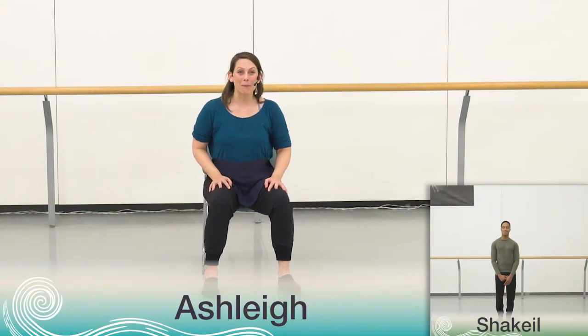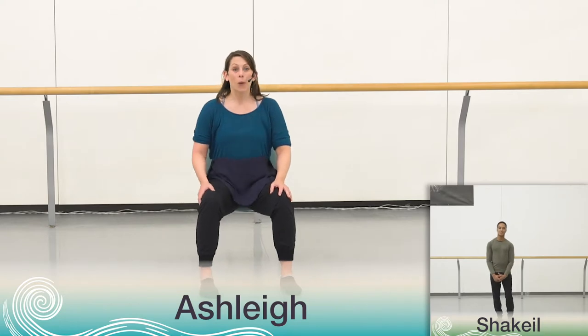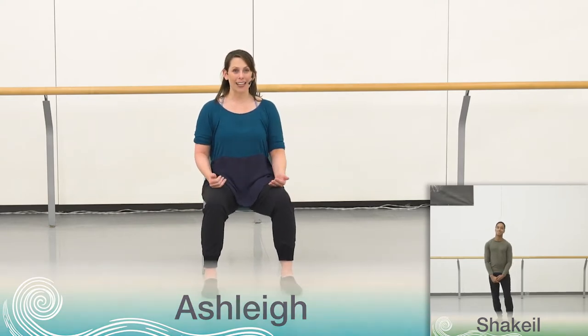Hello everyone and welcome back. Shaquille and I are excited to dance with you again today. We're going to learn the fourth section of the dance. You've already done so much — you've gone all the way through parts one, two, and three in the chorus, and we're almost there. Bravo to you! Let's get started.